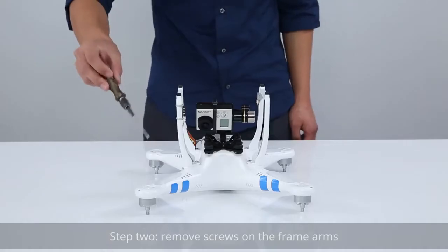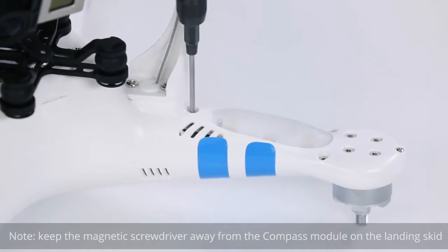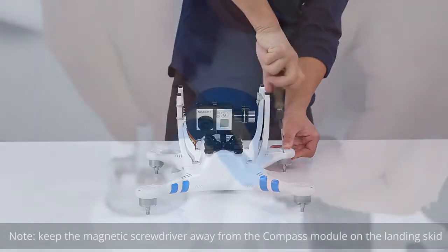Step 2: Remove the screws on the frame arms. Keep the magnetic screwdriver away from the compass module on the landing skid.